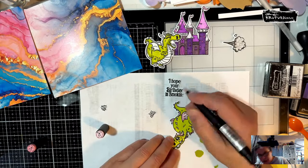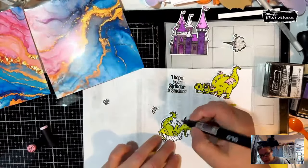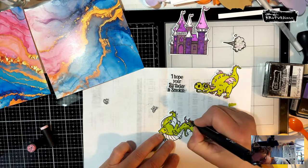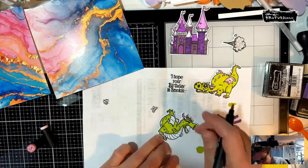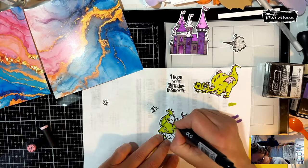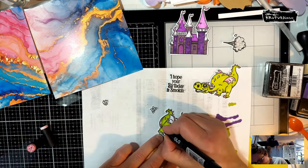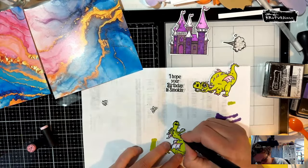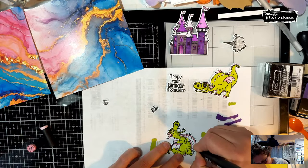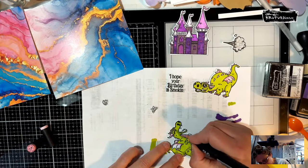I can't believe the change in weather — we had all the snow and cold and now I have my windows open. I actually have shorts on because it gets really warm in my craft room, which is a front porch. Usually I have a fan going in here in the summer. We're going to color his belly a little darker and then try to shade it just a little to give him some roundness.